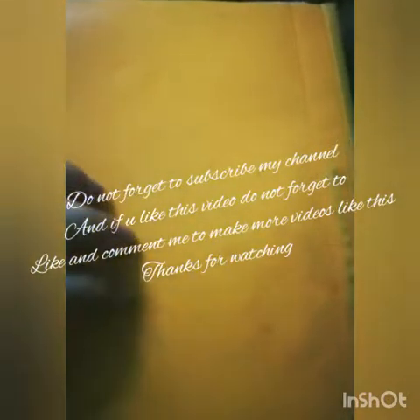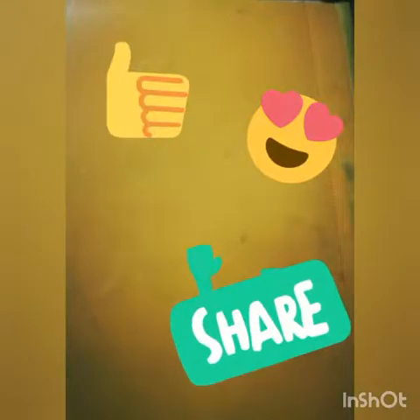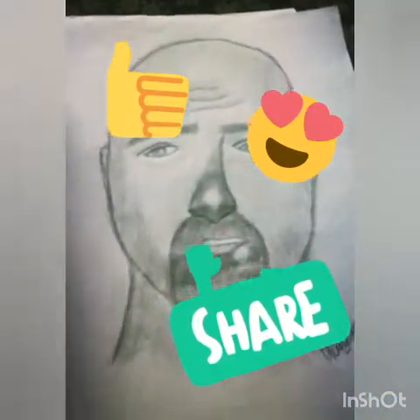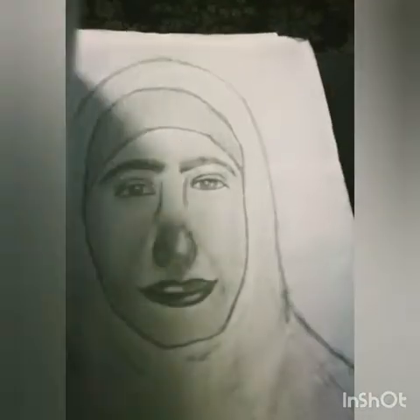I am going to show you my sketches and if you like it write in the comments below and let me know that I should make more sketching videos for you. So let's take a look at the sketches. The first sketch is of my father and it's like this — turn the page.